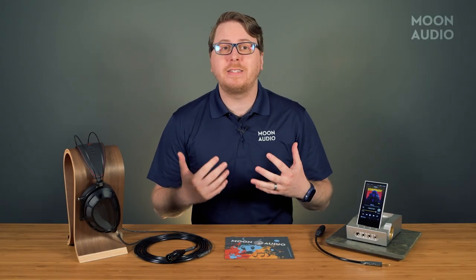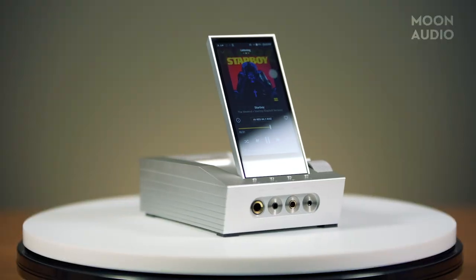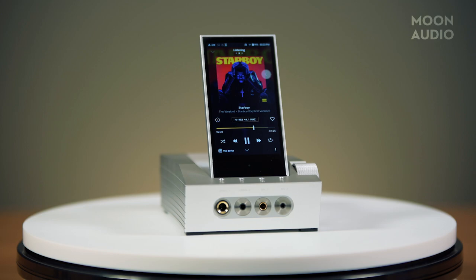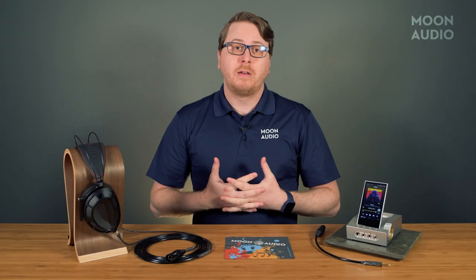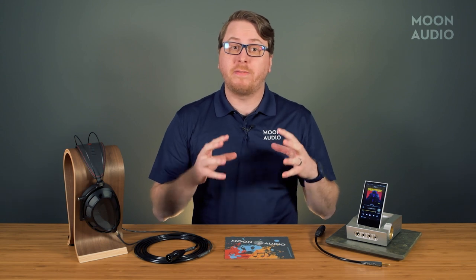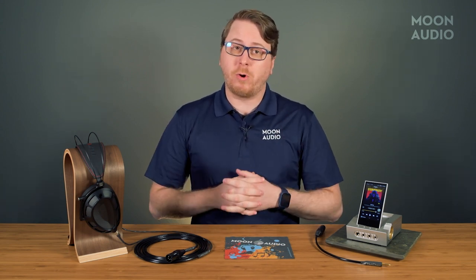You can kind of tell it's from Estelle & Kern. It has most of the telltale signs: the screen, the oversized volume knob, sharp angles, and a futuristic design. But this isn't your typical Estelle & Kern DAP. It does have the complete functionality of one, but there's much, much more.